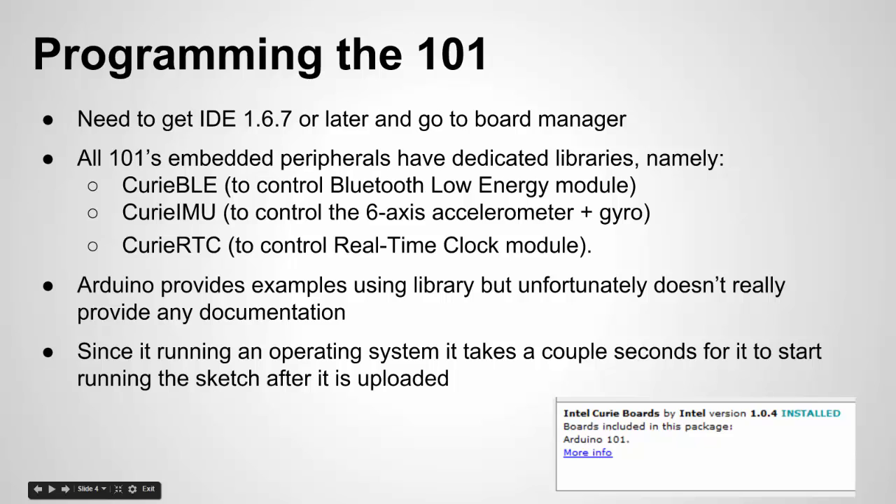For programming the 101 you're going to need IDE 1.6.7 or later, then go to the board manager, find the Intel Curie board, and download that package. Fair warning — it's pretty big so it takes a while to download. The major libraries specific to the 101 are the Curie BLE for Bluetooth capabilities, the IMU for the accelerometer, and the real-time clock libraries. You also have traditional Arduino libraries like the serial library.